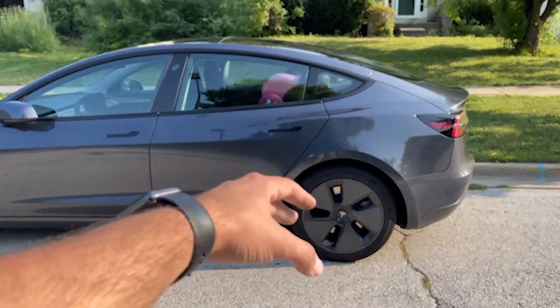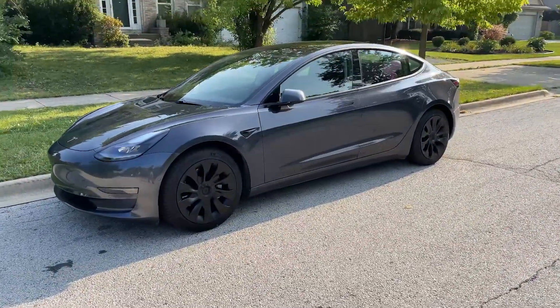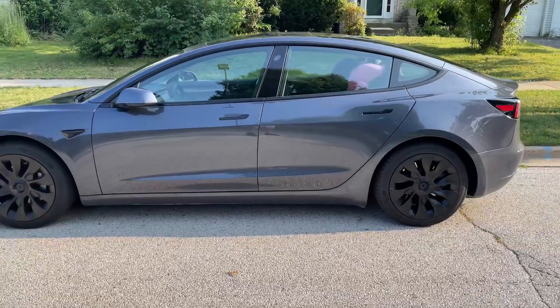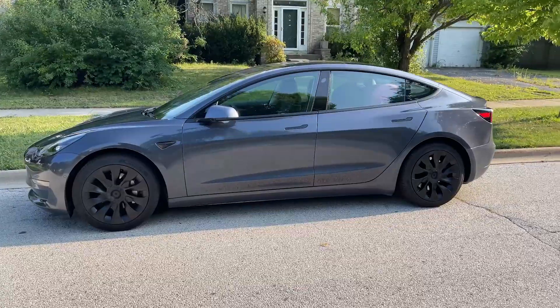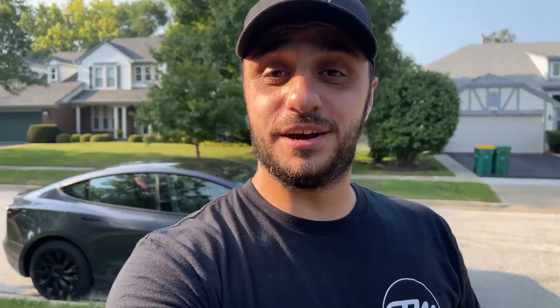I'm not going to bore you guys with doing all three of them, so here we go — a little bit of wizardry — three, two, one! Wow, that looks so much better guys. Take a look at the upgraded rims — that makes a complete difference on the car! Let me know what you guys think in the comments, and I'll link these down below. Those look sick. There it is guys — that is the first of many mods to come for this Tesla Model 3!